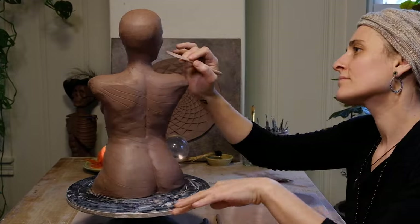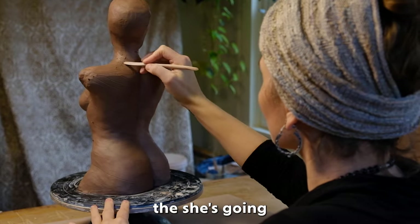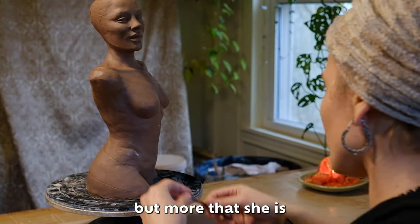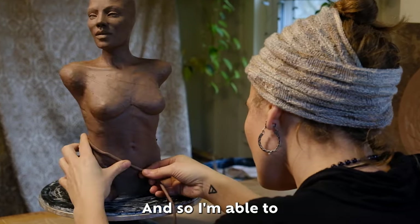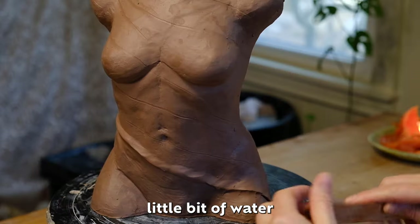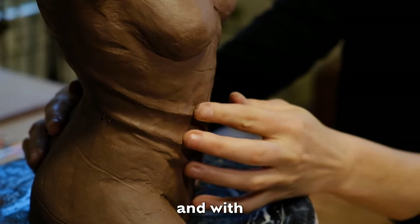I'm creating little guidelines for where I'd like the fabric pieces to be. It's not so much that she's going to have fabric laying on her body, but more that she is the fabric. This sculpture is still pretty workable, so I'm able to add the coils directly to the piece with just a little bit of water and pressure, smearing it in with a flat wooden tool and with my fingers.